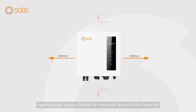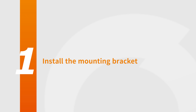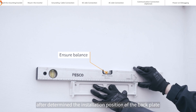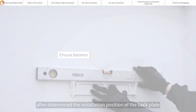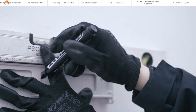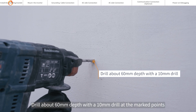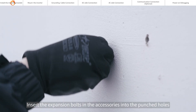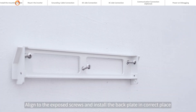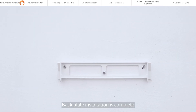Appropriate space should be reserved around the inverter. To install the mounting bracket, use a level ruler to ensure collimation and level after determining the installation position of the back plate. Mark the punch points with a marker, then drill about 60mm depth with a 10mm drill at the marked points. Insert the expansion bolts into the punched holes, align to the exposed screws, and install the back plate in the correct place. Back plate installation is complete.